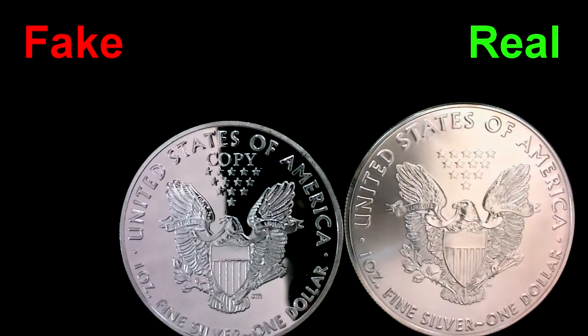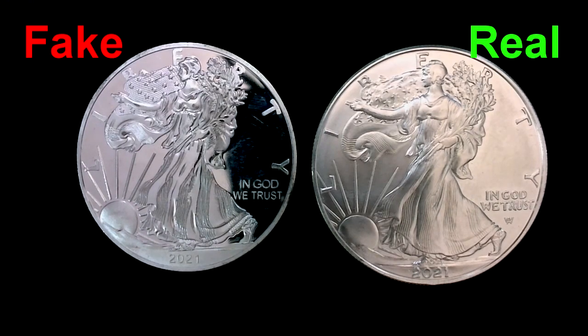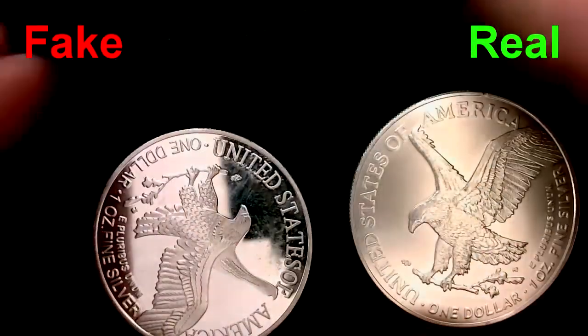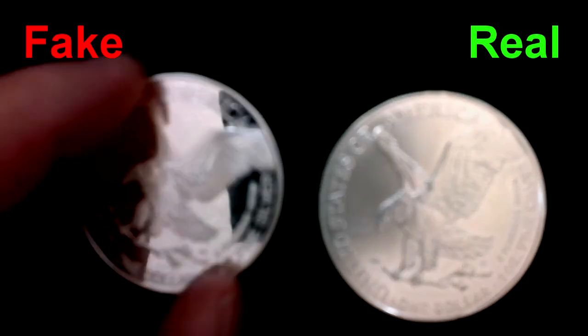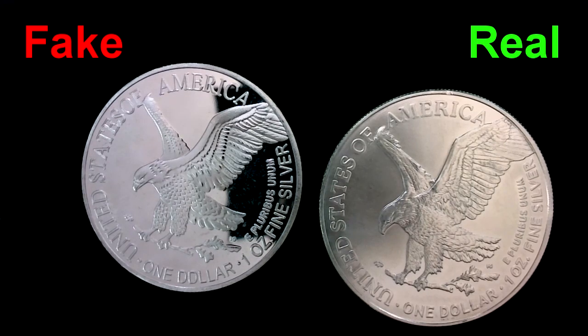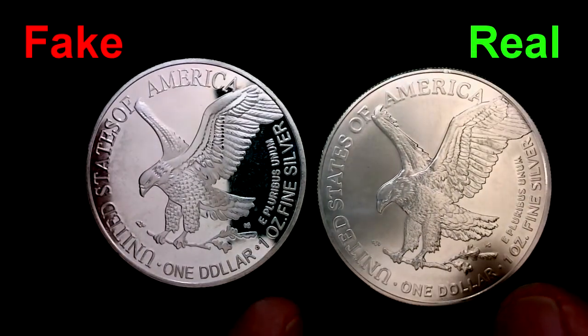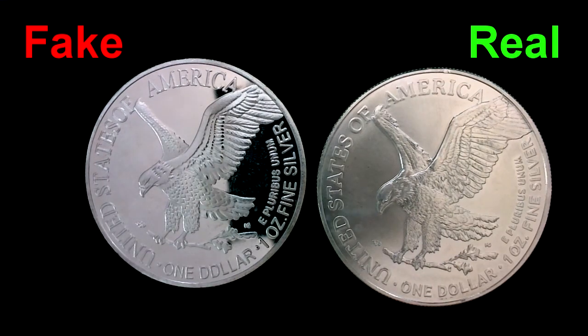Here's the next fake eagle. Detail, fonts, all that stuff on the front is off. When we turn it upside down — head down, eagle up — this one is wrong. And it gets even funnier: it says one ounce fine silver and one dollar, except 'dollar' is actually misspelled — D-D-L-L-A-R. Maybe by misspelling it, they're getting around counterfeiting laws. Here's the last eagle, dated 2023. Same kind of issues on the front, and when we flip it — wrong orientation again. And it says 'one bolos' instead of 'one dollar.'